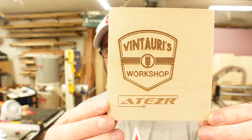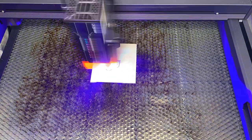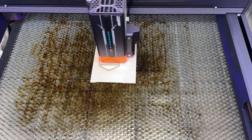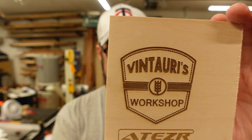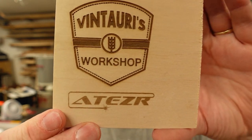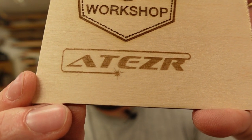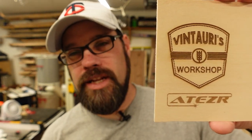I ran a quick comparison: my workshop logo and the Aiser logo. The top one ran at 15,000 mm/min, 100% power, with an outline added as a second sub-layer in LightBurn's multi-mode to make it pop. The bottom ran at 40,000 mm/min, 100% power — you can see the variation in darkness and slight fading at the higher speed. The full job took about 7 minutes and 20 seconds.